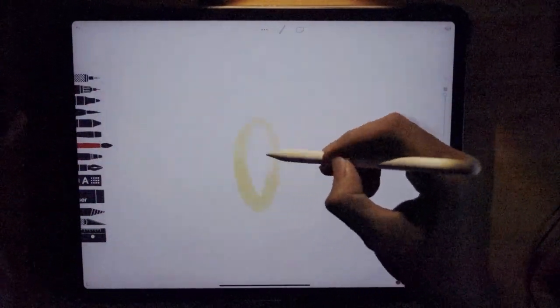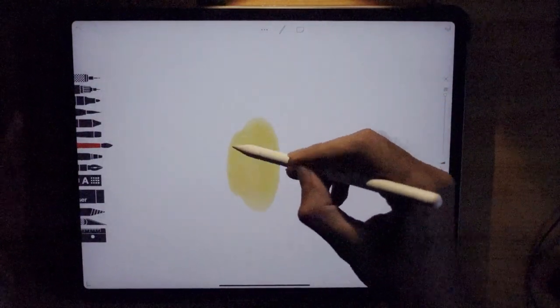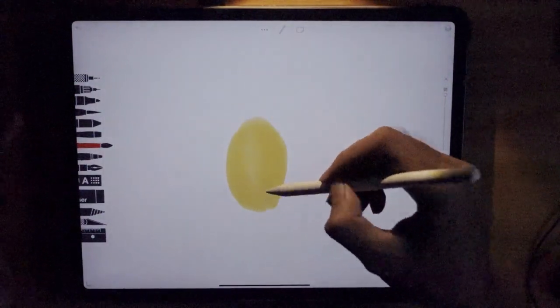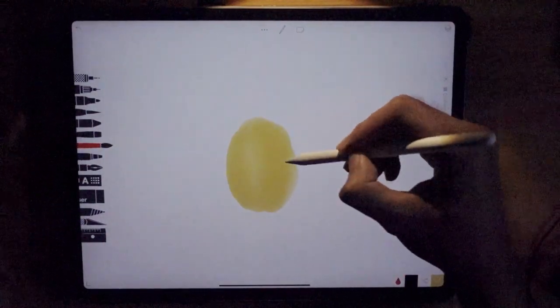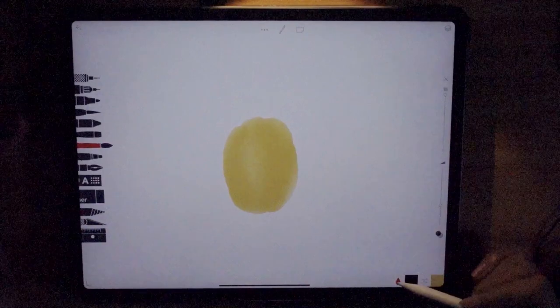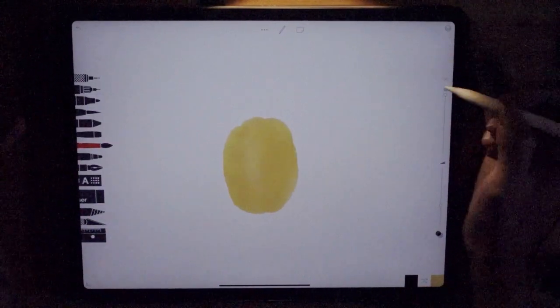Let's start by drawing this oval shape. Not too big, because we need to have some space for the leaves. Draw the oval shape like this — all right, we're done. Let it dry.